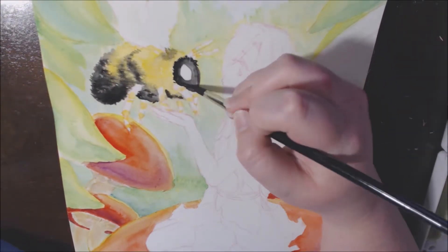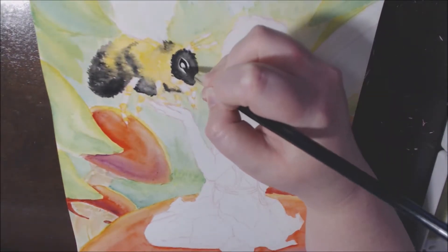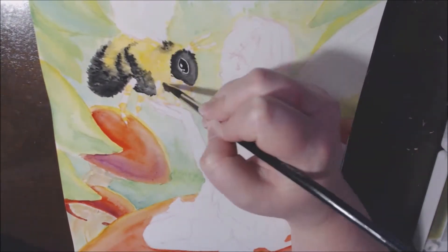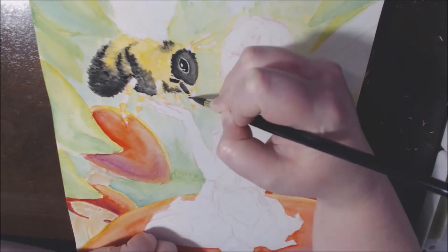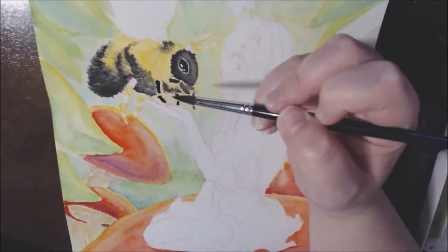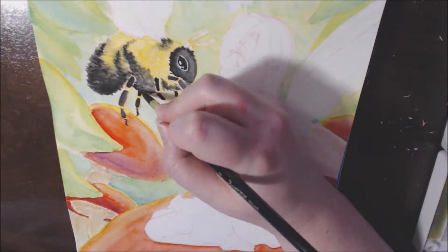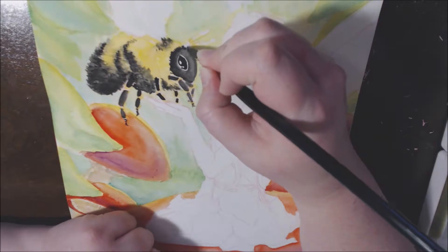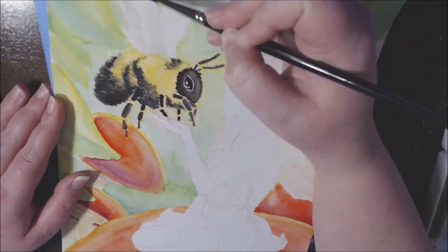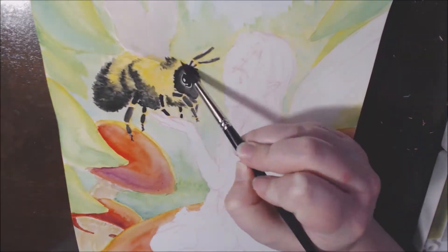When I was painting the bumblebee, I didn't really know how it would go because I used a red Color Erase Prismacolor for my initial sketch. So I have the outline of the bumblebee on there, but I was painting over it with yellow and I didn't know how well the yellow would cover the red. Even though watercolor paint usually does a good job covering the color erase, yellow is usually a less pigmented color. But I think it did a pretty good job, and I did my best to make the bumblebee look fluffy because they're so cute and fluffy.